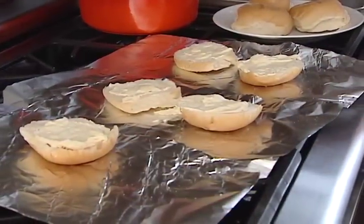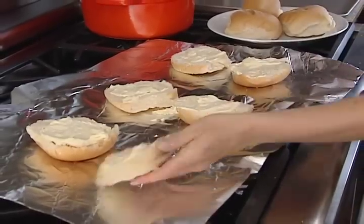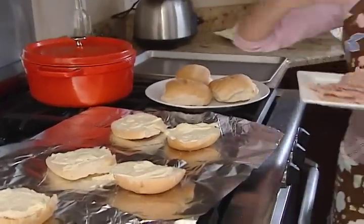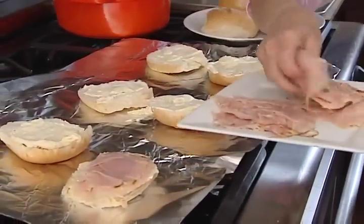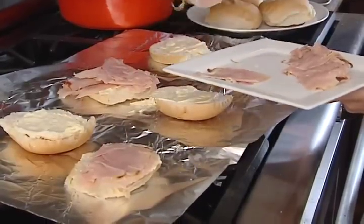At my local grocery store, Festival Foods, they do hot ham on Sundays with free rolls. So even if you don't have leftover ham, I'm known to go in there on Sundays and get some great ham that they're slicing up fresh right there. I do about a pound and a half to two pounds of ham — just depends on how big a sandwich you want.